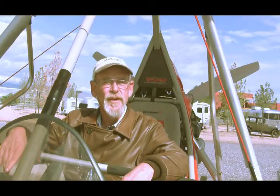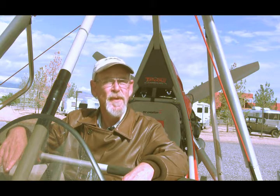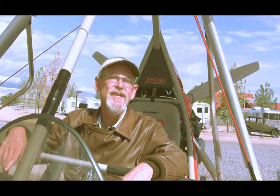First, you need an aircraft. Used aircraft can be found at many local airports, and new aircraft can be purchased from any aircraft dealership. Or perhaps a family member or friend has an aircraft you can borrow for the project — this is especially useful if you break it. And if you believe you have to be a millionaire to own an aircraft, just listen to these owners.